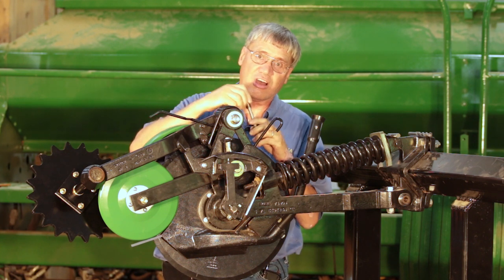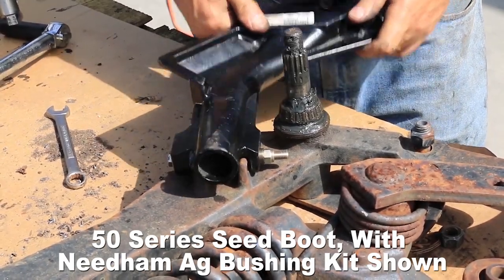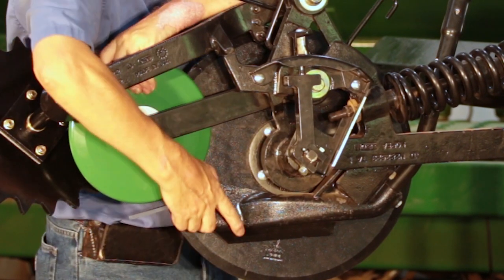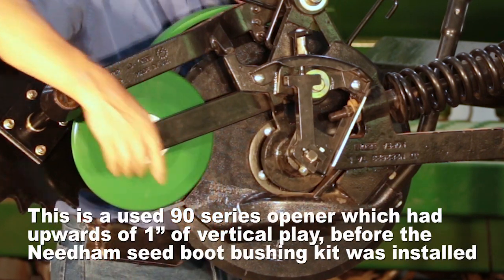You pull these bushings tight against the arm and then the boot pivots around the bushings. The boot can pivot side to side, but there's almost no play up and down. So it's a really good fix.